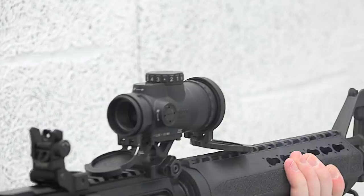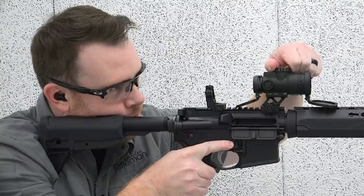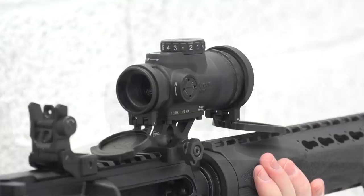Retained in the MRO Patrol are some of the defining features of the line, including the large viewing area. You also have the ambidextrous brightness control and adjustable brightness settings. That's accomplished by the knob being placed on the top center of the optic, allowing you to use either your left or right hand to make adjustments. And that durable construction — it still has that aluminum housing — making it a really tough little optic.